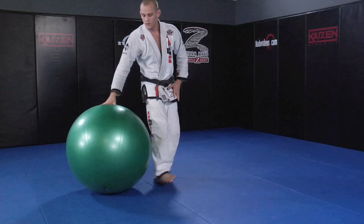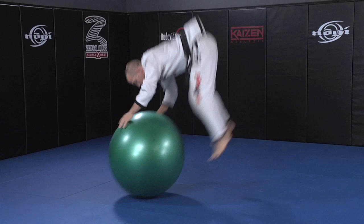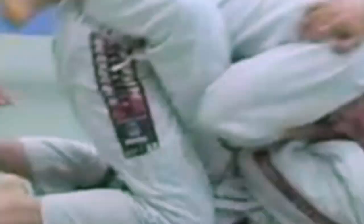He also covers back attacks and Darces, as well as presenting a section on his unique stability ball exercises, designed to put your body in the perfect shape to perform these incredible techniques. English and Japanese language audio tracks, plus ten exciting Jeff Glover fights, makes this the most in-depth Half-Guard instructional in the world.